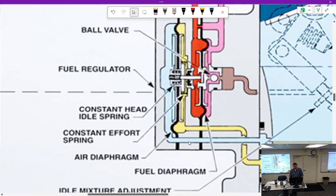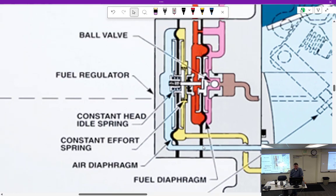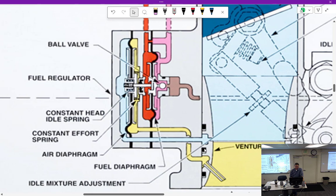Now we have this piece right here which we looked at before — it's the same thing but flipped upside down and backwards. What do we have right here? Venturi suction — venturi suction, which is going to make the poppet go left. Then impact air comes in here and makes the poppet valve also go left. We have unmetered fuel pressure coming in here, which tends to close the poppet, and metered fuel coming in here which also tends to push left and close the poppet. Which one is higher? Unmetered.